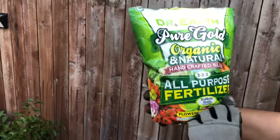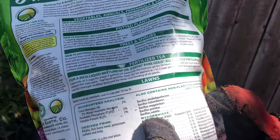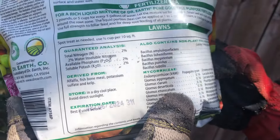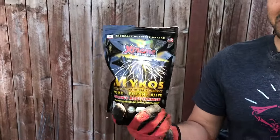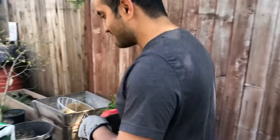Most fertilizers actually have mycorrhiza in them. Here's a common fertilizer you can get anywhere, including the big box store — look at the back, it says mycorrhiza, and it has a lot of it. You can add this fertilizer on top of the mix. But if you have the pure mycorrhiza fungus, you can mix it right into the soil, which is why I prefer to use it that way.